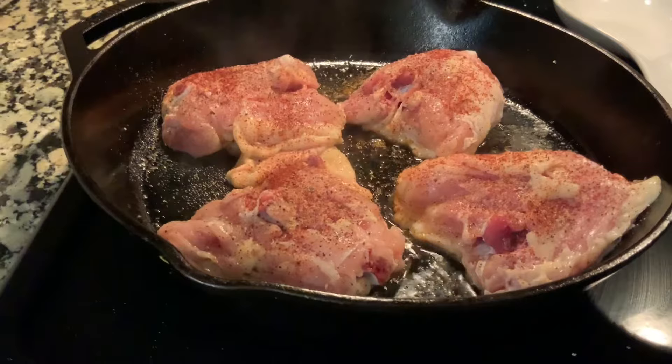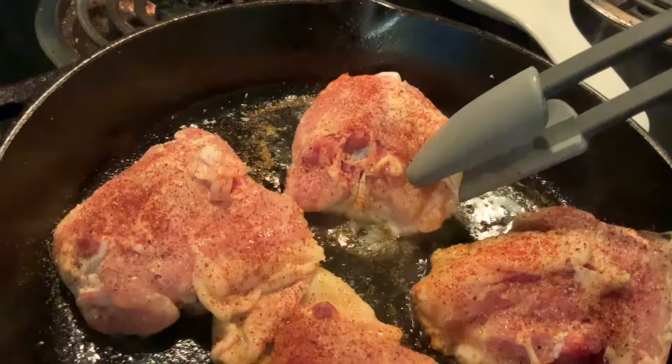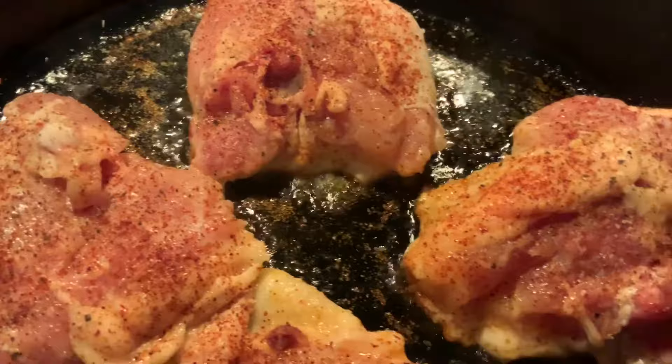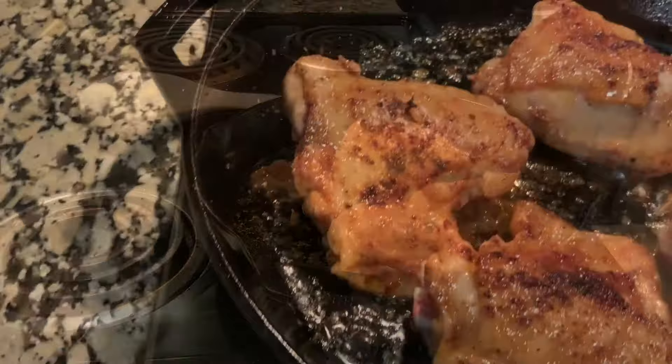We're just going to let the meat go for a few minutes over medium heat. The mistake most people make at this point is trying to pull the meat up too early when it's still sticking to the pan. The meat will let you know when it's ready to flip because it will release really easily — so don't try to turn it before it's ready. Ours looks about ready to flip, so I'm going to go ahead and do that. I love the color of the skin — it's just starting to brown, nice and crispy, and that's going to be delicious.